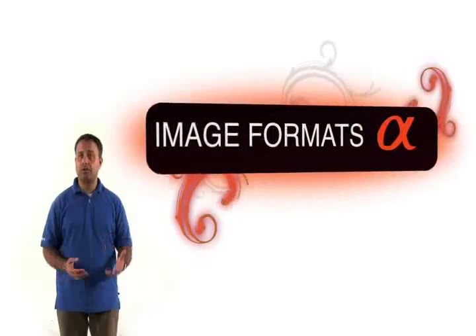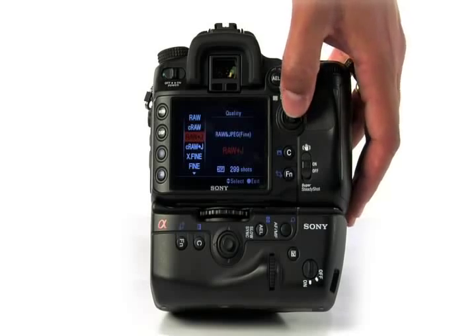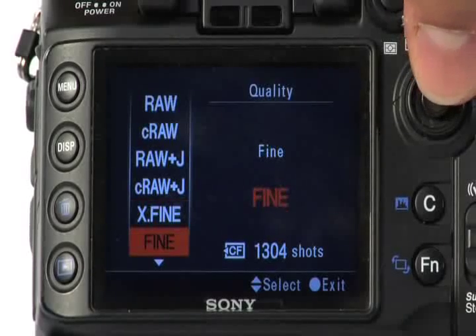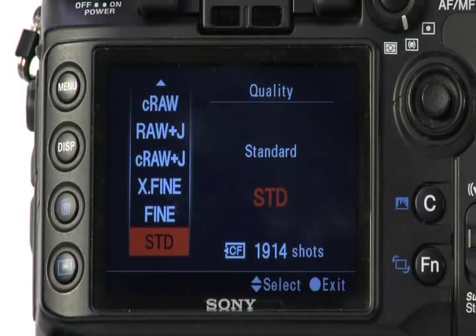When it comes to image formats, the Alpha 700 gives you a number of options. You have RAW, Compressed RAW, RAW and JPEG, Compressed RAW and JPEG, and then three JPEG options: Extra Fine, Fine, and Standard. You can also shoot in either 3-to-2 or 16-to-9 aspect ratios.